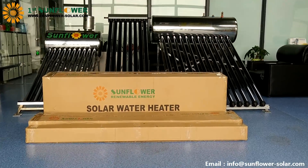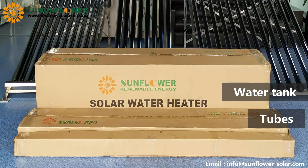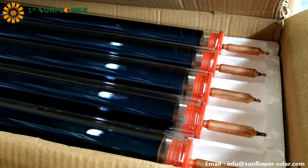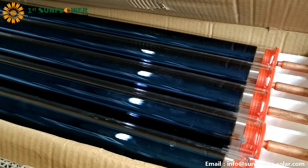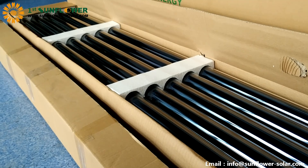The packaging of SFH series products consists of three parts: water tank, heat pipe vacuum tubes, and bracket. We open the tubes package. Usually the tubes are 10 pieces per carton. The tube is well protected, but care must be taken during handling to prevent breakage.